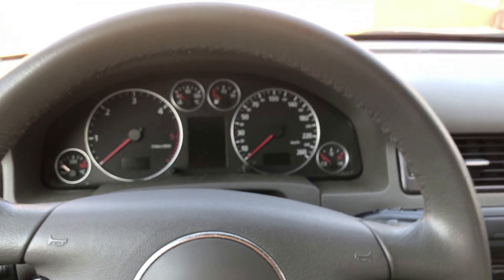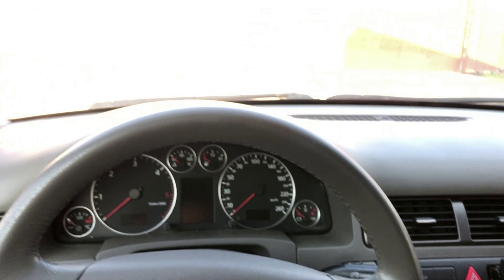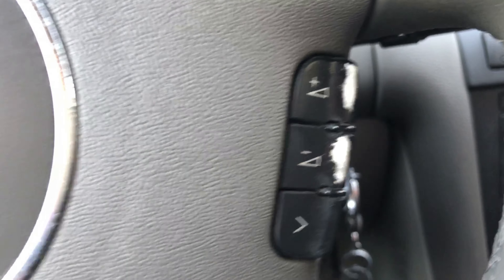Всем привет, добро пожаловать в новом видео про Audi A6 C5. В этом видео мы займемся небольшим дитейлингом. Все знают эту проблему облезших кнопочек — здесь на руле.